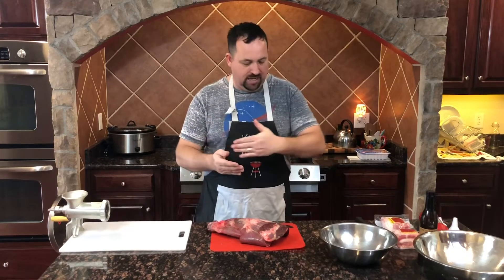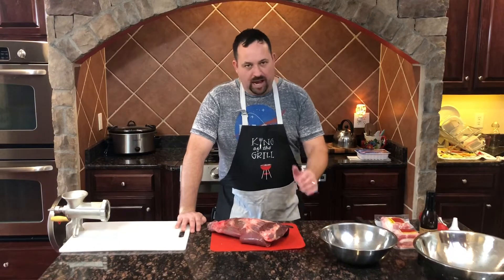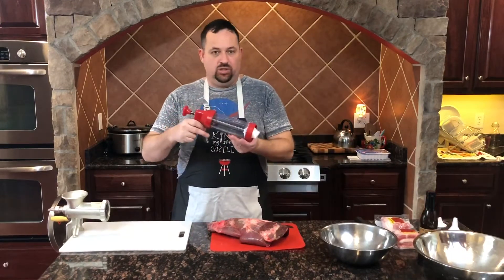Normally you make jerky out of the back strap of the deer, which is similar to a tenderloin. It's a long thin piece of meat, and it's nice to make long thin cuts for jerky. But today I'm going to show you how to make a ground jerky using a grinder and one of these jerky guns.